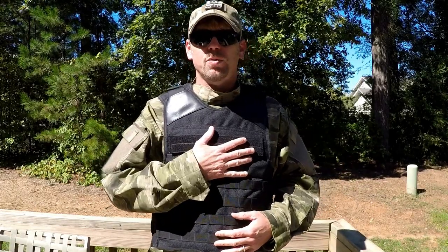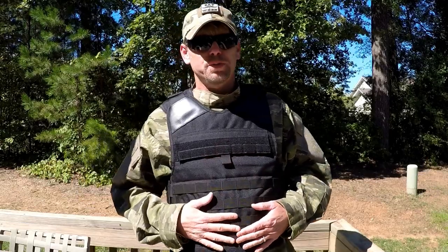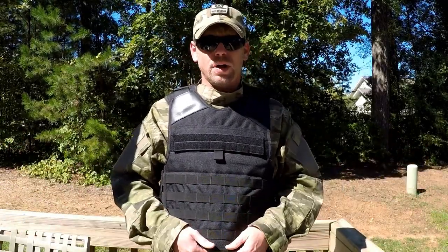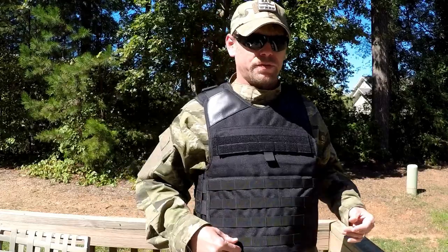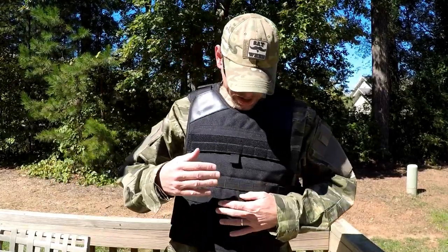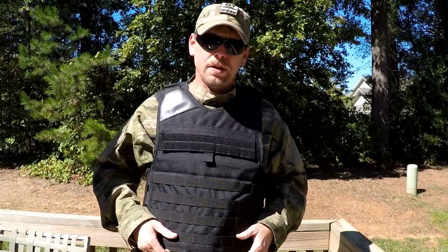They are made out of 1200 denier nylon. 5 Star Gear is the brand, but it is made by TruSpec. If you know anything about TruSpec gear, you know they have some really high quality stuff, and 1200 denier nylon is very heavy duty. As you can see, it is covered front and back with MOLLE webbing, and also has some hook and loop here and on the back for all different kinds of patches depending on what loadout you want.